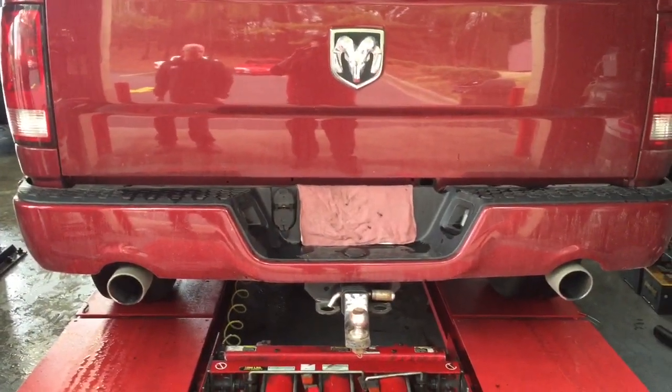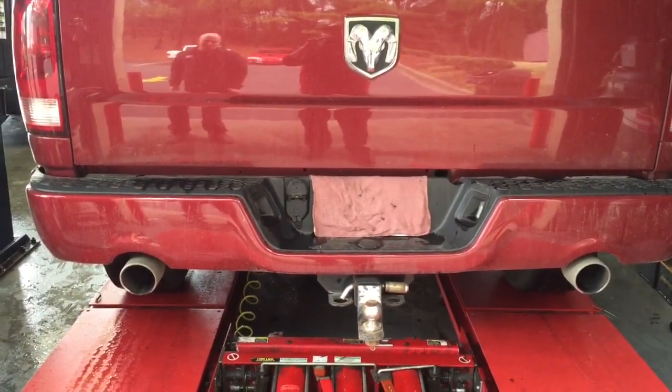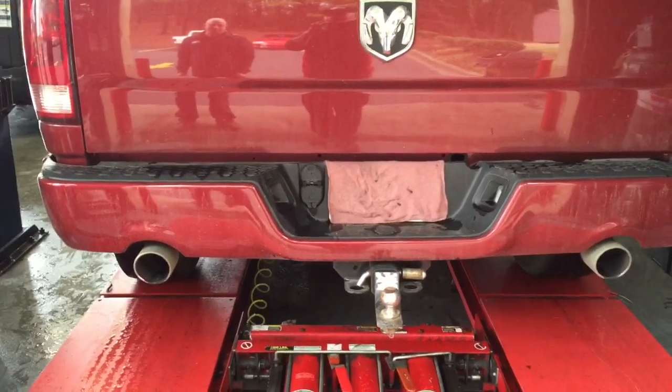We want to show you and let you listen to what the truck sounds like before the Flowmaster muffler is installed. Fire it up, Jimmy!